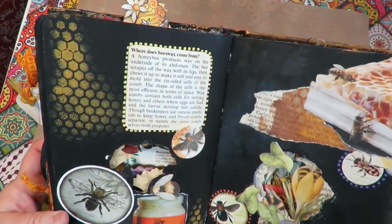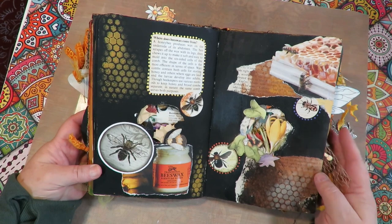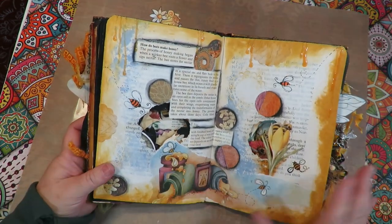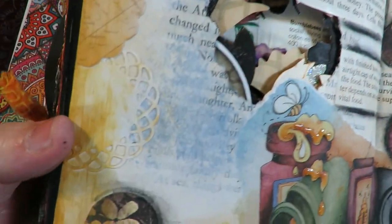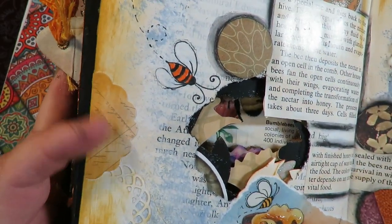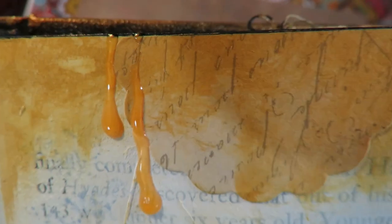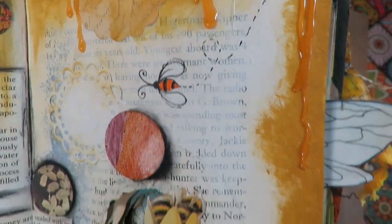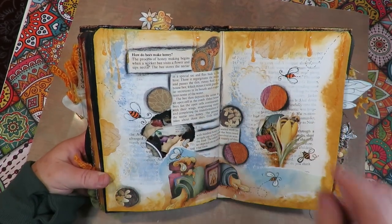This page is 'Where Does Beeswax Come From?' — I have actual beeswax chunks on the page and lots of neat pictures that go with it. I like the black background; it makes the collaged pieces pop. The next one is 'How Do Bees Make Honey?' — there are honey jars at the bottom. I used doilies, punched-out circles from magazines, and dripped more Nuvo drops to make honey everywhere. It's got all the information about how bees make honey. I love the little doilies and the splattery background.